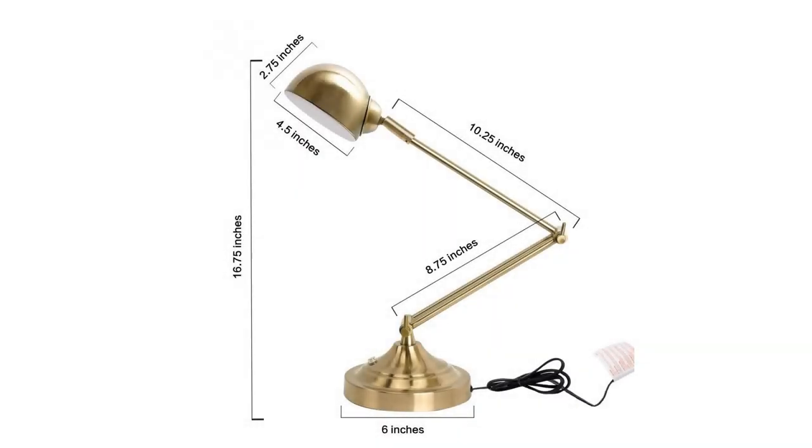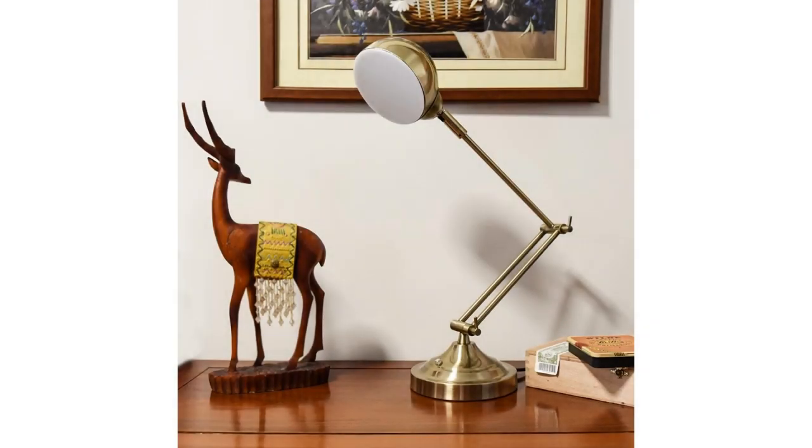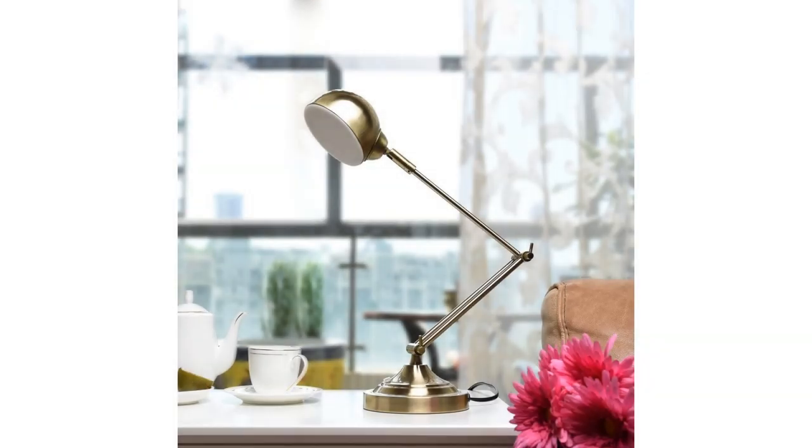The metallic design features a flexible and rotatable lamp arm for perfectly directed light, making it excellent for college and university students who need a small footprint light for reading and studying.